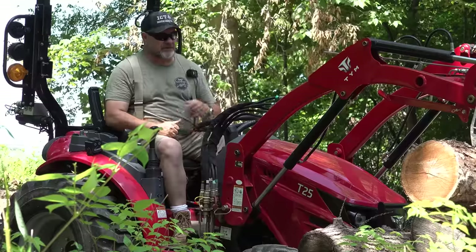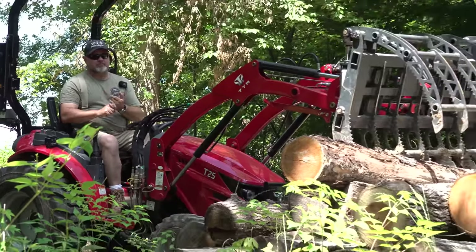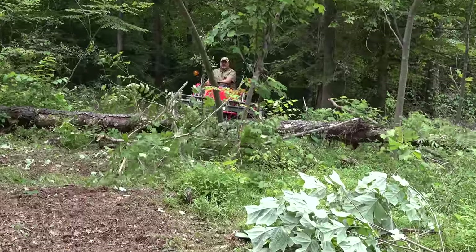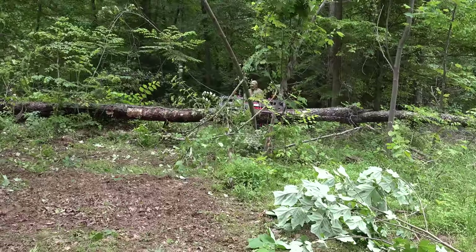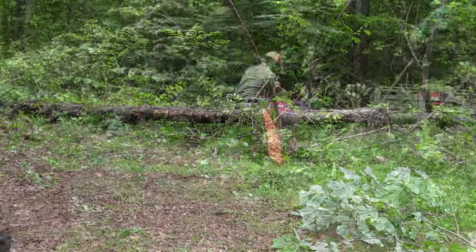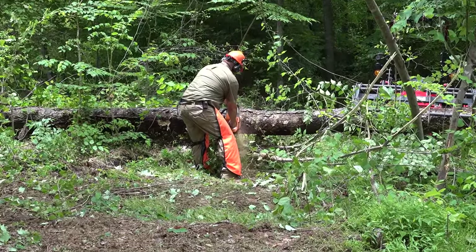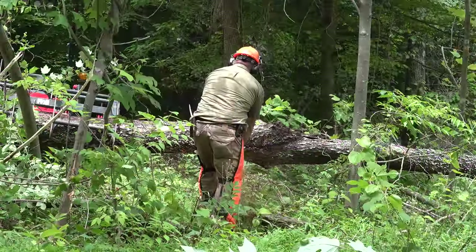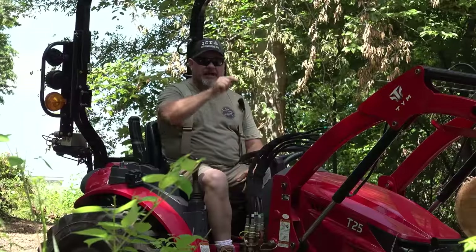Good morning and welcome back to the channel. Today we have a black cherry log that was laid on the ground probably five to six years ago. I know it's been on the ground at least three years because we've owned the property that long. In most cases a log like that would not be good because it would be sucking moisture up and rotting. However, this log fell across several other logs and was suspended in air, so I think it's worth a shot to see if there's some black cherry gold inside this log.